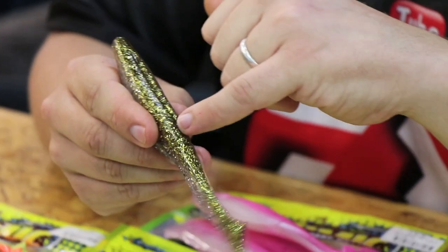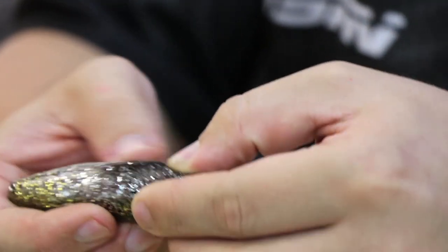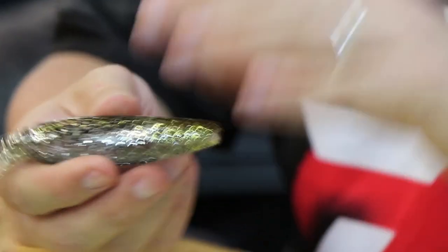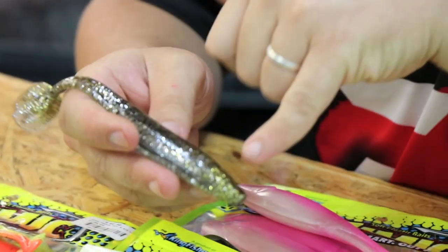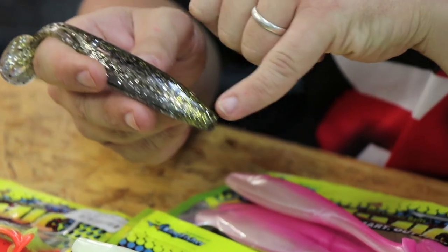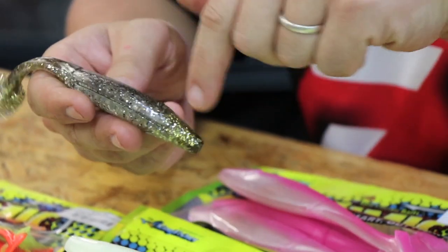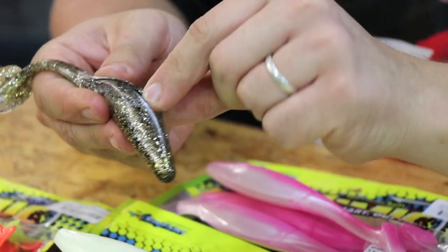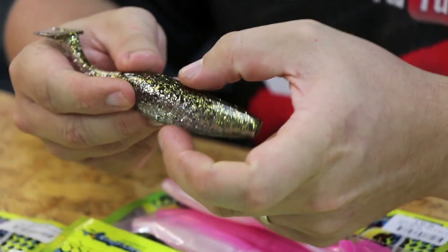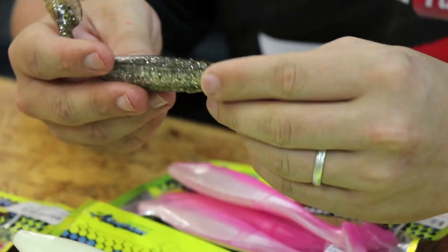They've got a little V running in the top and in the bottom. So if you do want to rig them with a bass hook, you can do that. What they've done very nicely is there's enough of the actual meat of the paddle tail in the middle that you can still rig a jig head through it. Because often when they do the weedless rigging system — with the V in the bottom and the gap in the top — there's not enough meat in the middle to rig your jig head through. This completely covers that.